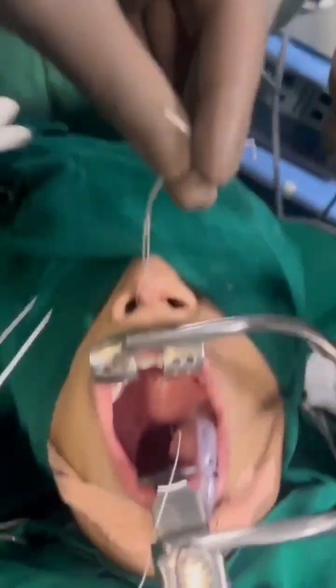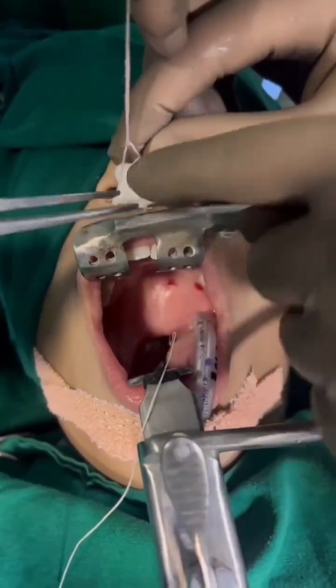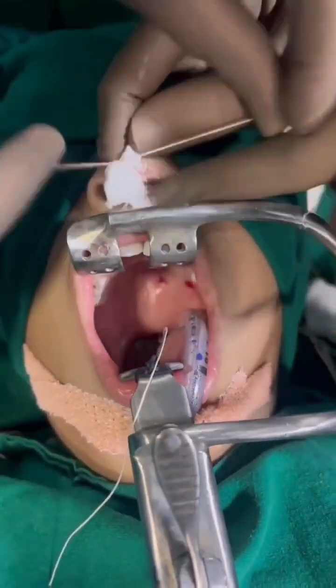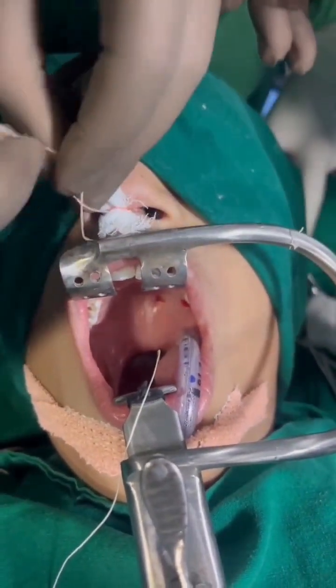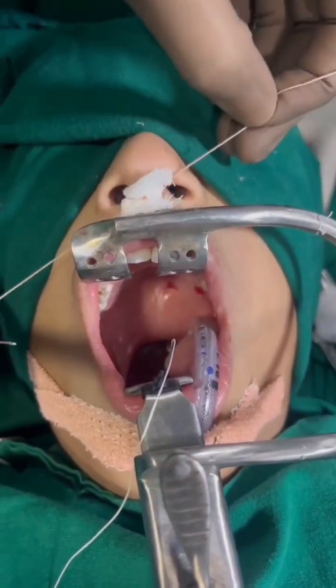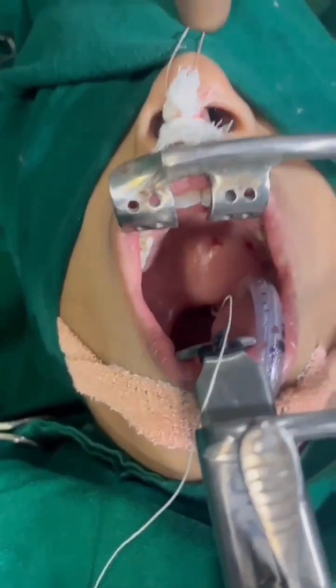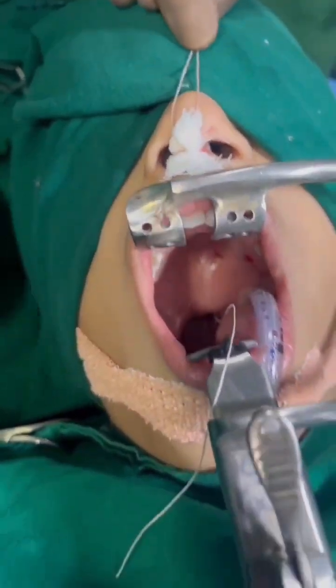A very small piece of gauze is required. We tighten this knot — one more knot. This pack is kept for 48 hours. The patient can be kept intubated or can be extubated. While removing this throat pack, we just cut this thread and pull out from the oropharynx.